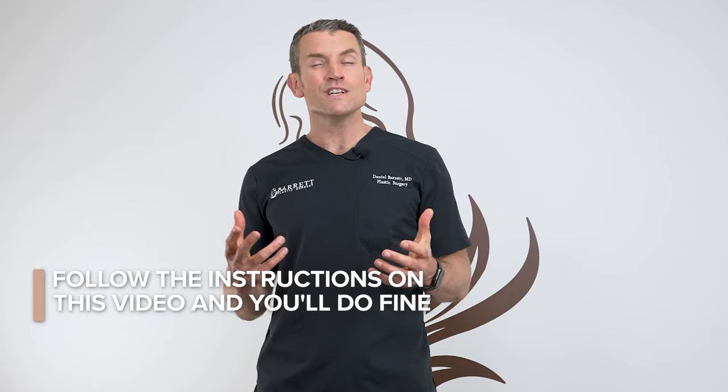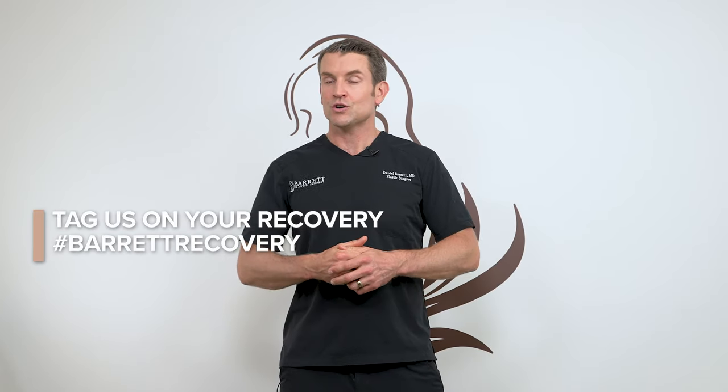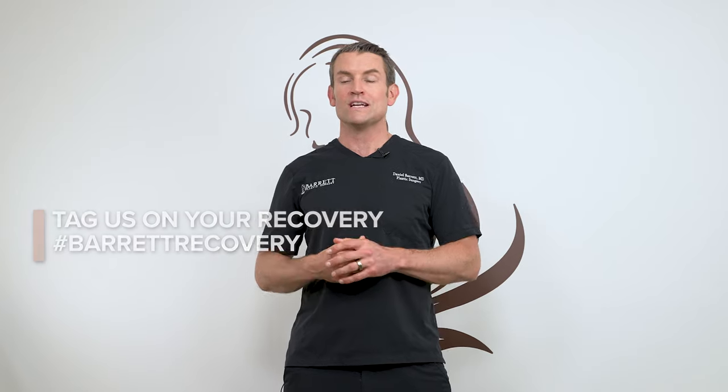Congratulations on your breast lift procedure. You're going to do fantastic. It is a long journey of healing, swelling, and recovery. Follow all the instructions in this video and you're going to do great. Make sure to tag us in your recovery journey — hashtag Barrett Recovery is the best way to share your experience so other people can learn from your journey.